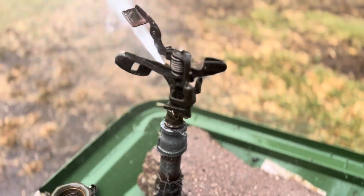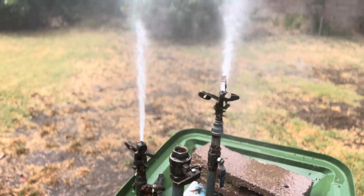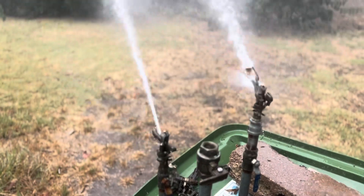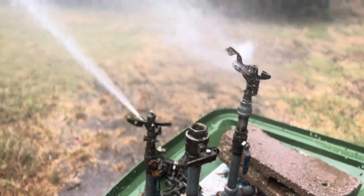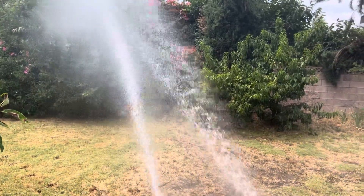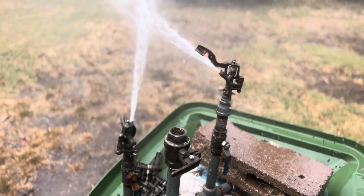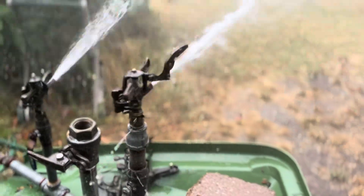Turning them both on. It's running about even Steven. The Champ runs a little bit quicker. Champ does have a diffuser and a deflector, obviously.